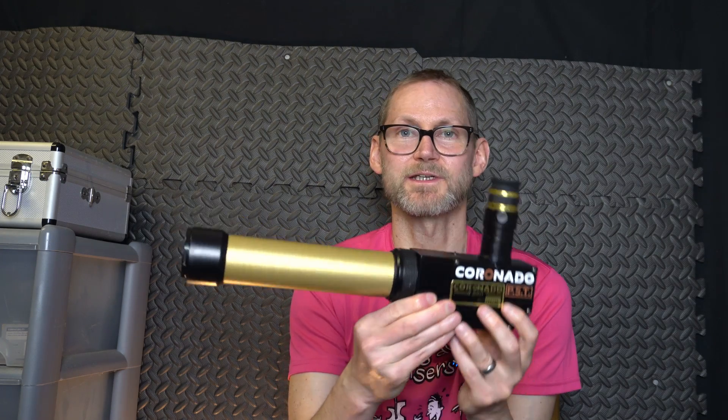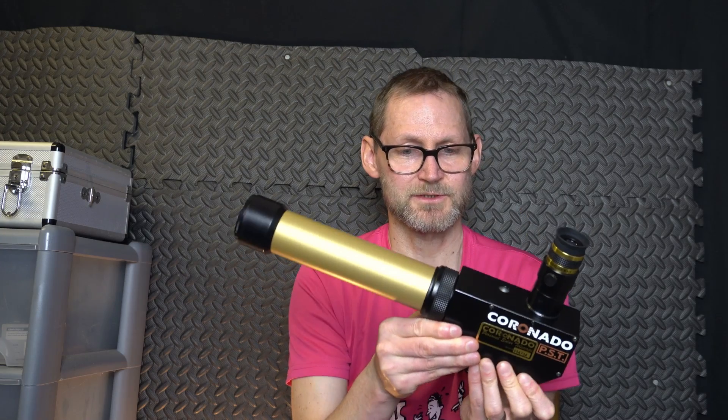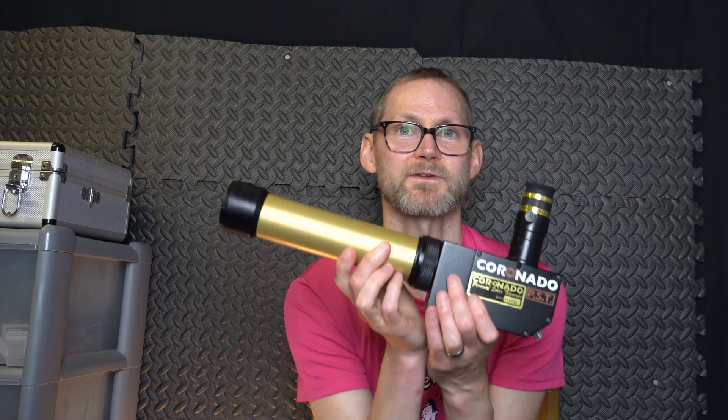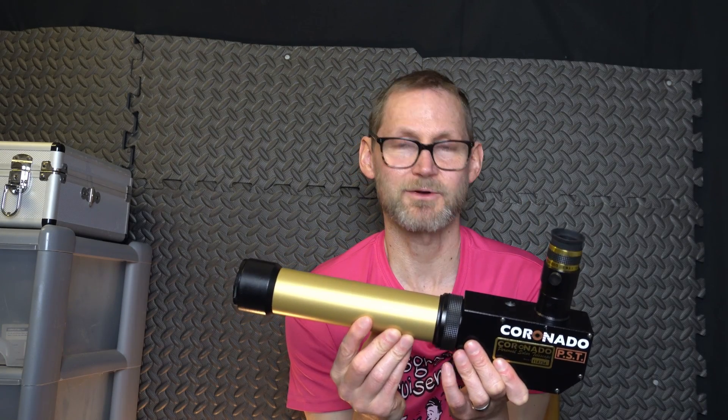This was introduced in about 1997 and I think Meade took over in the early 2000s. At least 10 years ago I got a hold of one of these for the first time and I was blown away by what you could see from your back garden.